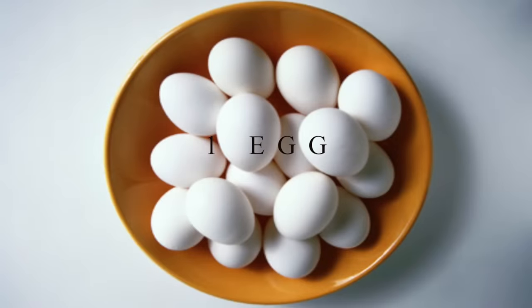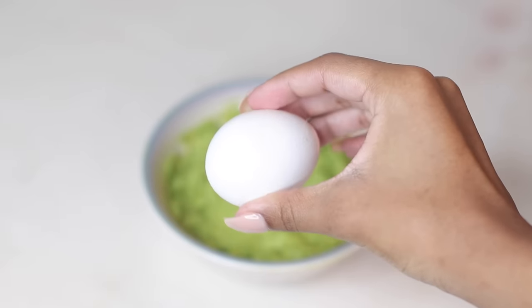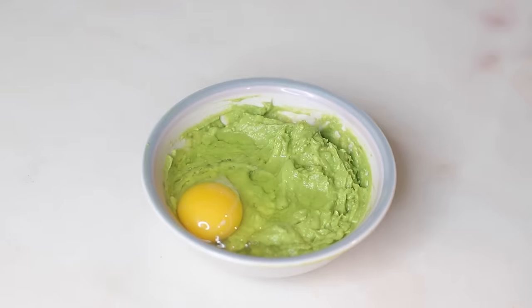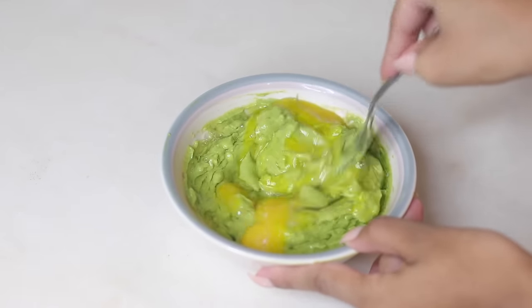The next thing you're going to need for this hair mask is egg yolk. Egg yolk has vitamin A, vitamin E, and biotin, which we all know is great for promoting healthy hair growth. It also adds shine to your hair and is of course a great source of protein. All you have to do is crack that egg open, get the egg yolk out, and go ahead and mix that up.